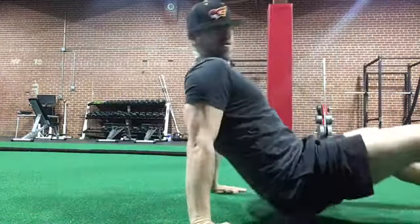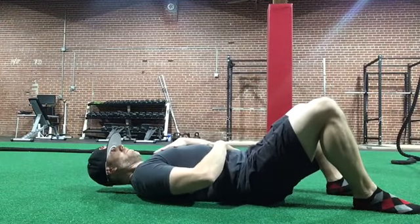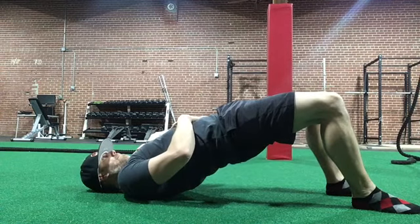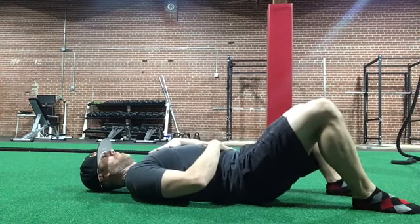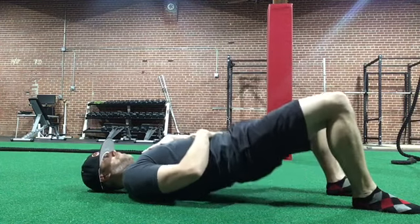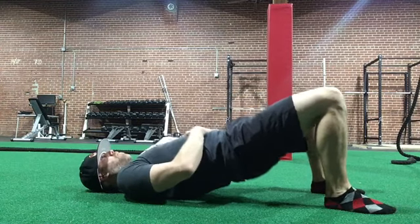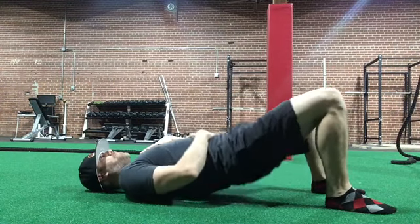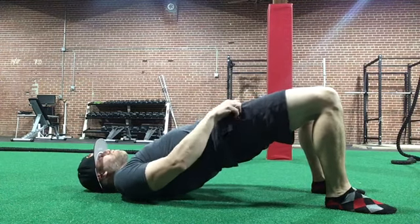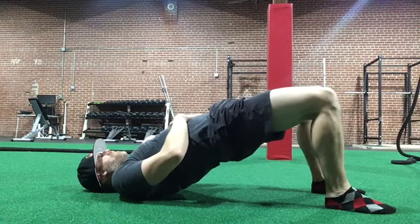The next one is the bridge. You'll see me tuck my hips under first — I take a big breath, and on my exhale I tuck my hips under, then raise up into the bridge. We do that every rep. That'll help get a little bit deeper stretch on the hip flexors. Take a big breath, tuck the hips, and come up.